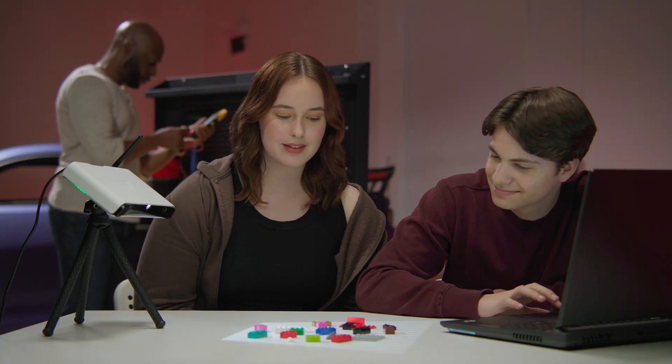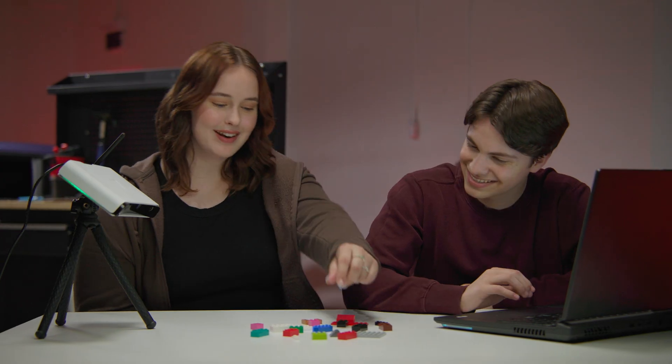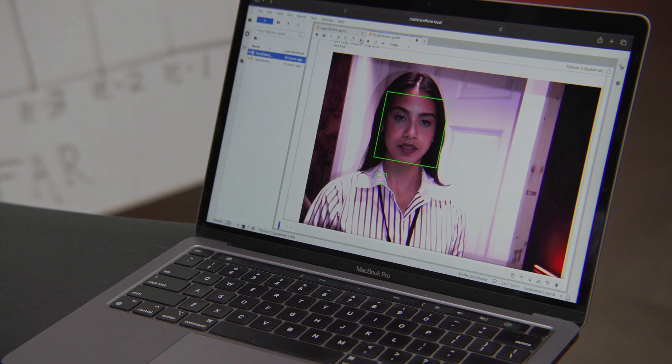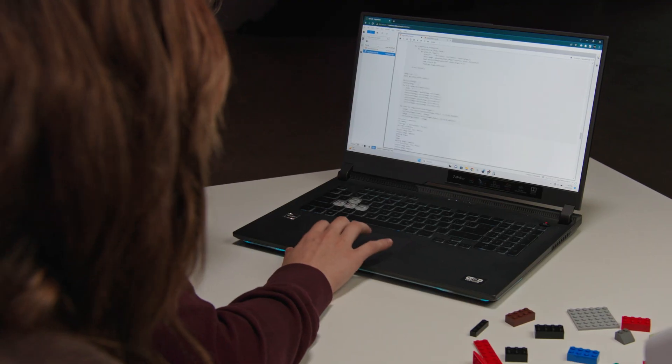We know that many of you are developers and makers just like us, so we're excited to include a full API with THREE. That means you can run your own machine vision projects like object detection and facial recognition. THREE is also a full edge computing device. Using powerful plugins like Jupyter Labs and Python means you can run your projects right on the device itself.